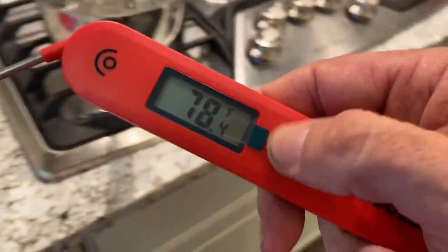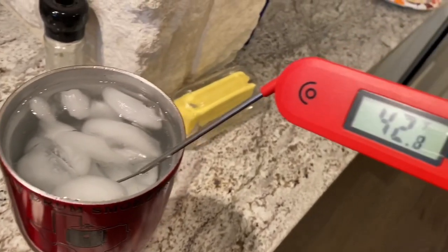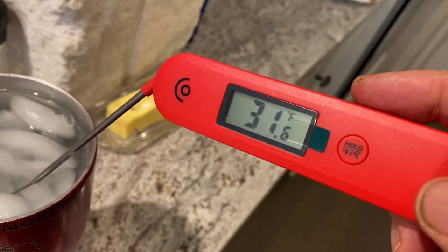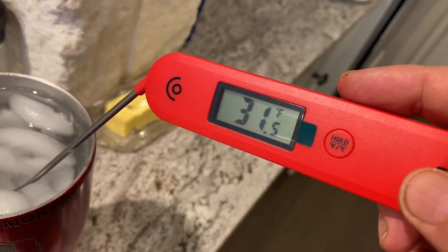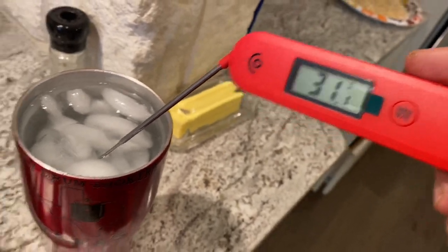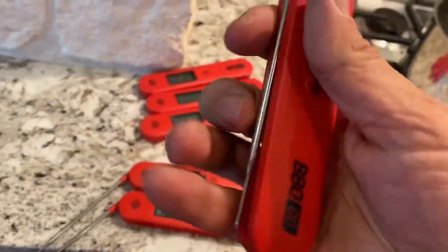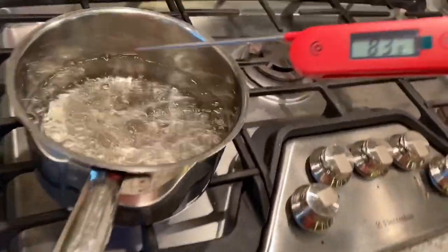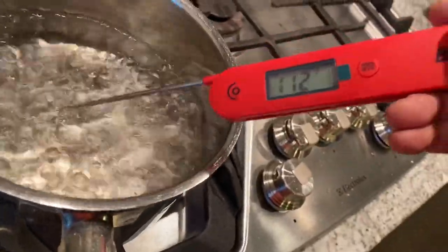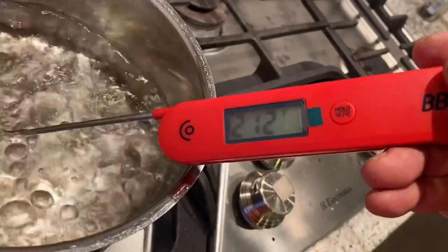Let's try the ice water. Tell you what, that's pretty fast. Let's try another one just to make sure — man, that's quick, that's fast.